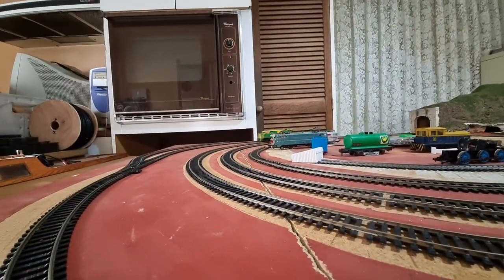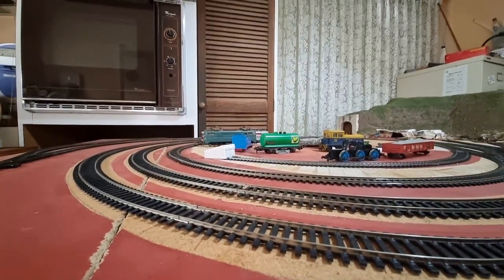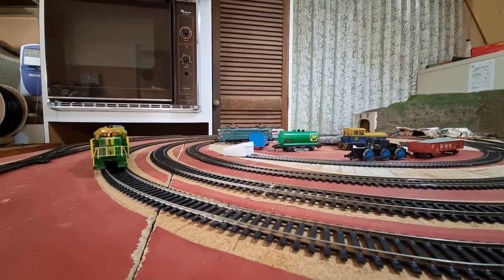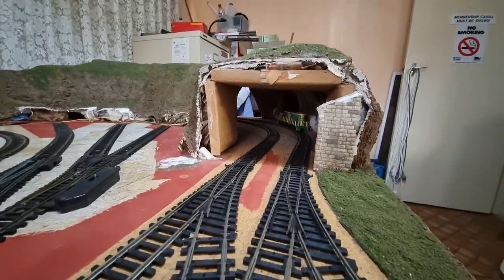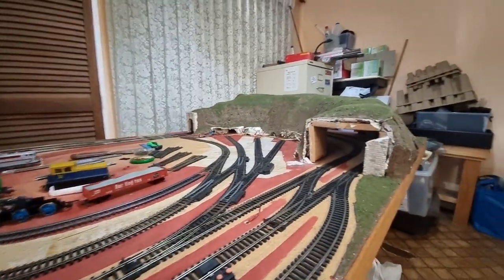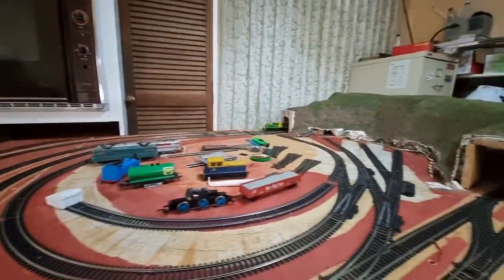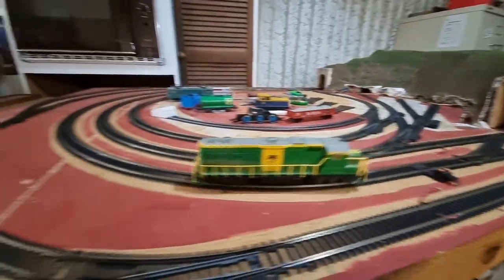I just thought I'd stir a certain person that I know — dirty disgusting diesels. That's not even flat out yet. That's flat out.